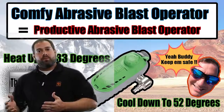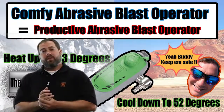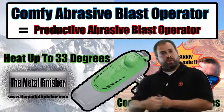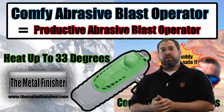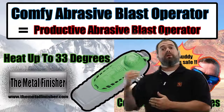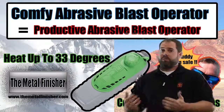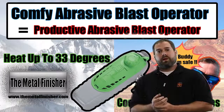Speaking of the cool, it will cool up to 52 degrees below what that incoming air is, and if you switch it over to the heat it'll heat it up 33 degrees above what that air is coming in at. So it keeps you cool, keeps you warm — it's an awesome product to have.